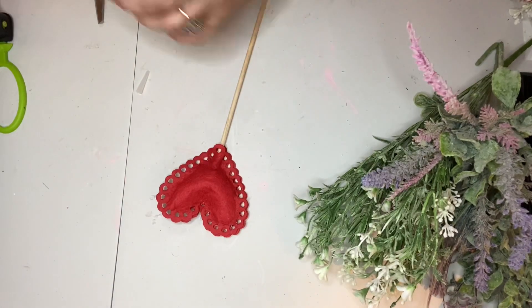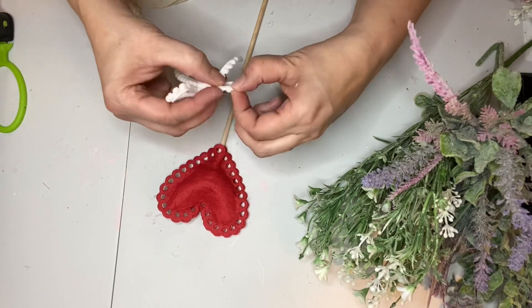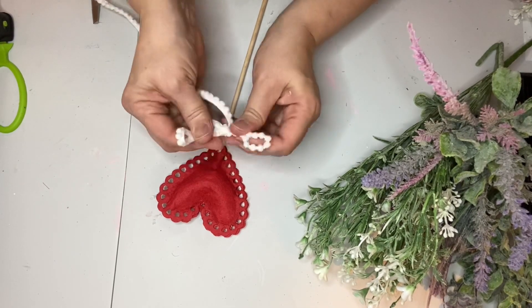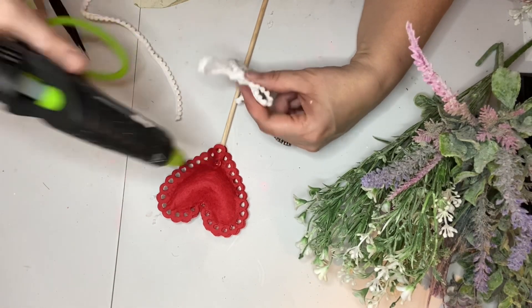Off camera I made this red one as well — I didn't want to bore you with the process again. Then I took my white little pom-pom trim and made a bow out of that to put on the bottom of the red heart.